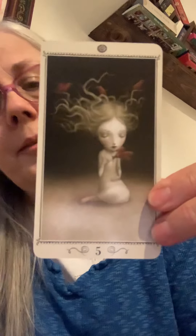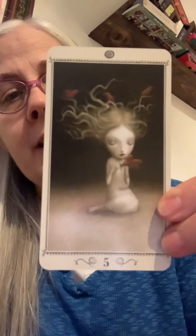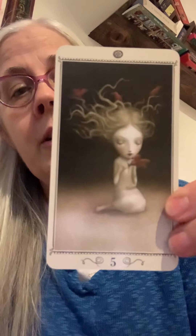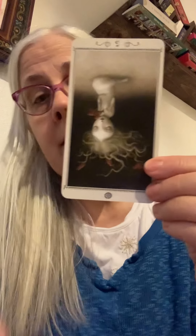So, reversals. Let's say this is another one of the major cards — let's say you pulled this card, and this is the Hierophant. So you're looking at upright: this is a teacher. The Hierophant is the teacher. And if it's reversed, I hear people talk about this in a multitude of ways. Reversed just means you pulled it and it's upside down. That's all that means.